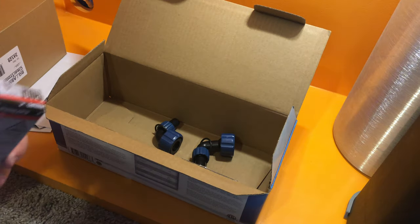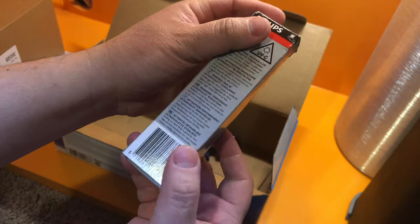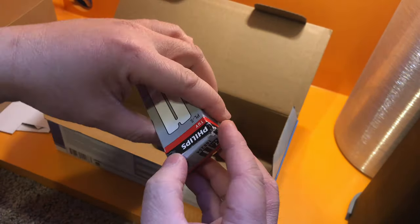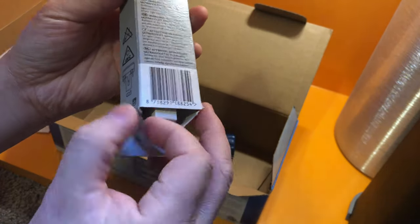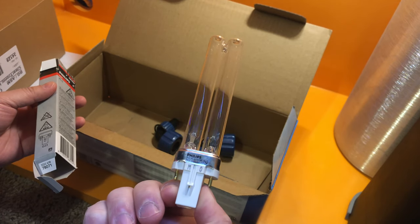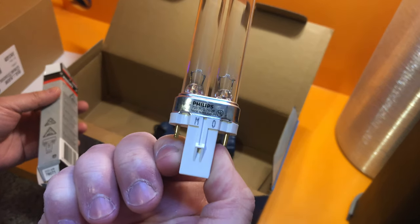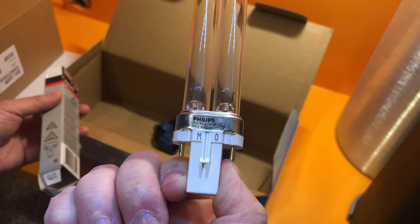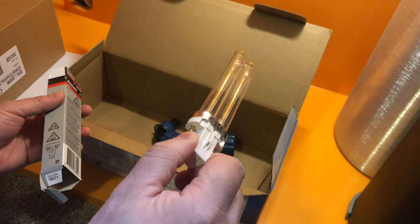Even though these single-cell microorganisms have short life cycles, some people still struggle with cloudy water because these microorganisms multiply really fast. When the water passes through the sterilizer, it has an ultraviolet light that sterilizes these microorganisms — so they're not actually dead, but they can't reproduce. From my research, sterilizers with less wattage will only be able to sterilize algae and not bacteria.